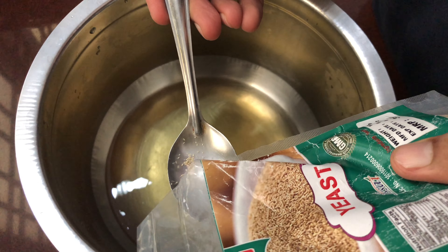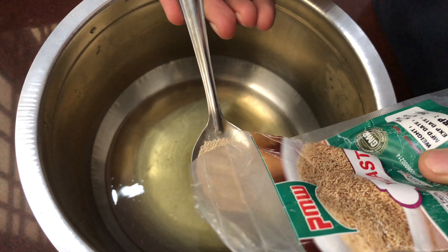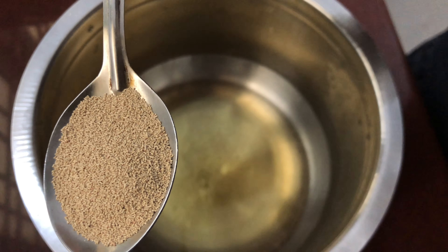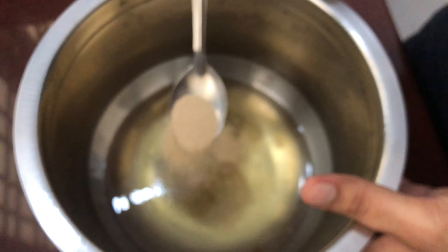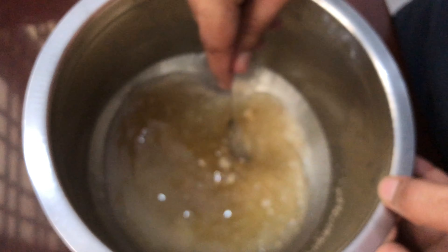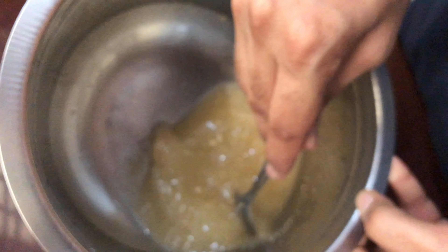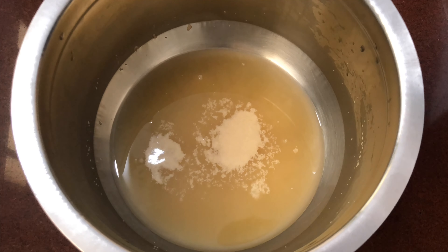Here I'm using instant yeast, which is also a dry yeast. Dry yeast comes in two types: instant yeast and normal yeast. Normal yeast needs proofing — that's basically adding yeast to lukewarm water and making sure it comes to life, because you want it to come to life if you want your dough to puff up. Instant yeast doesn't need that process, but I'm going to do it anyway. If you're using dry yeast that looks like hard balls, you definitely have to do proofing.